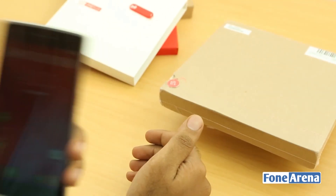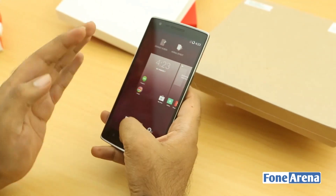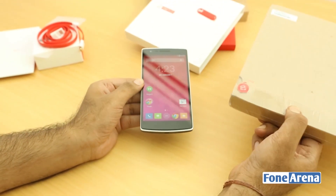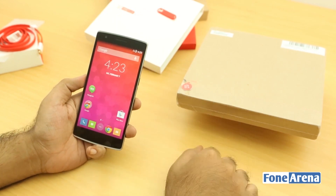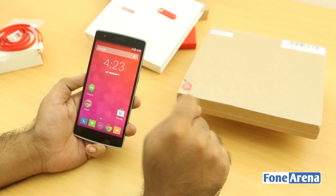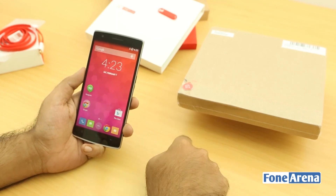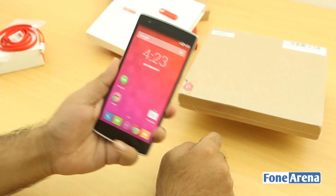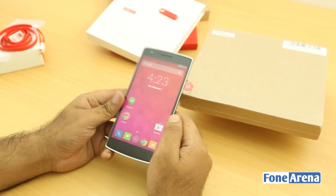You might be wondering what a second box of the OnePlus One is doing here — we have some exciting news. This phone is incredibly hard to get, so we have a second device for an exclusive unboxing and giveaway. We'll be giving away a 64 GB Sandstone Black OnePlus One. Let us know in the comments if you want one, and we'll announce the giveaway on this channel and on our blog.